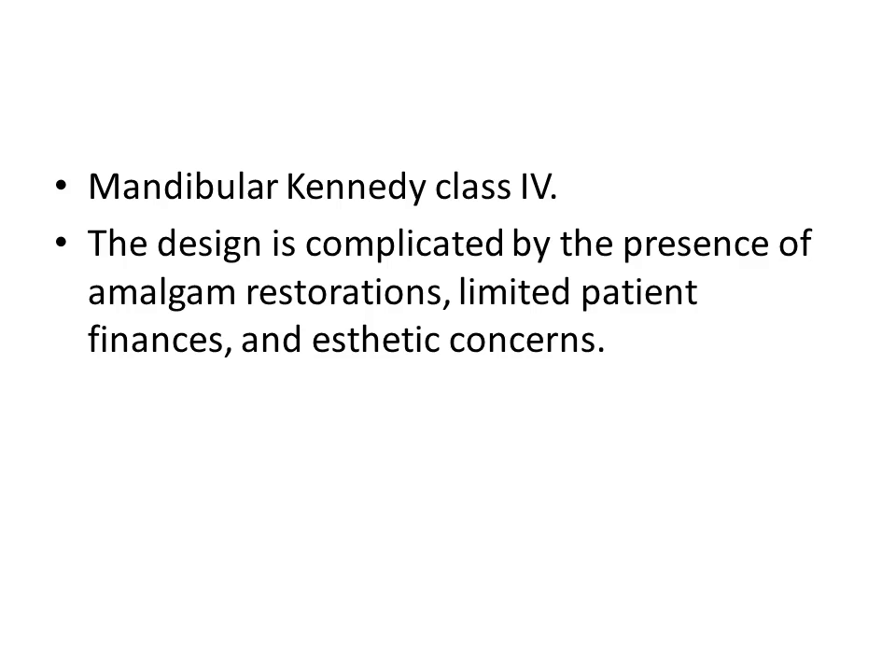In this video, we have proposed a design for the mandibular Kennedy Class IV arch form. The design has considered various options complicated by the patient conditions given.